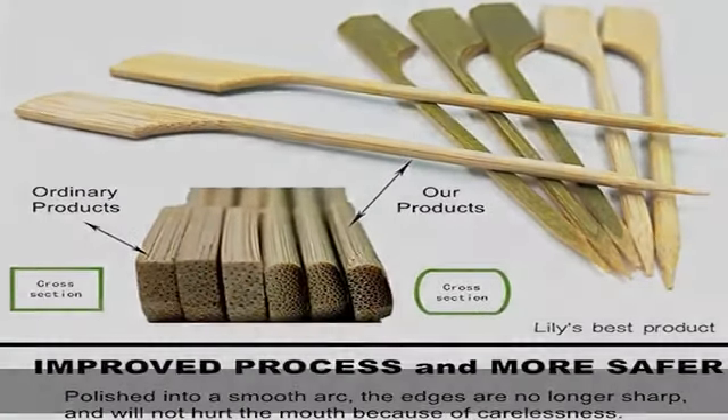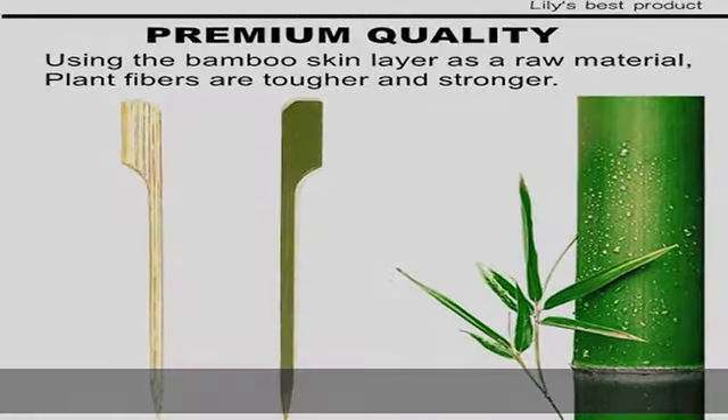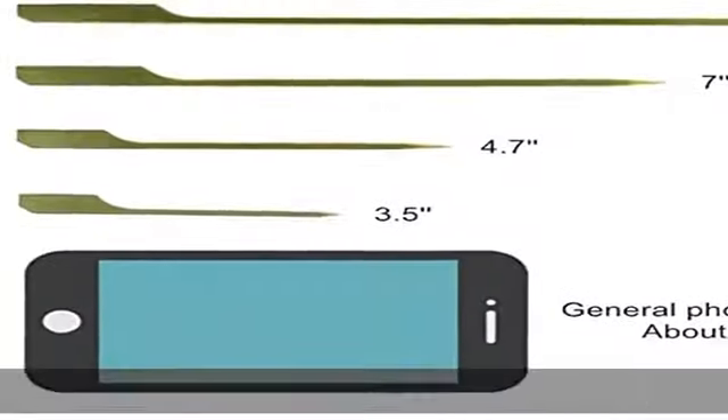Using the bamboo skin layer as a raw material, plant fibers are tougher and stronger. Eco-friendly, made from 100% bamboo — a highly renewable resource, all natural.